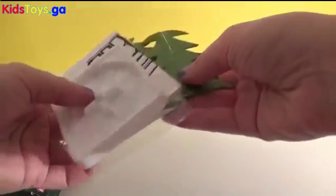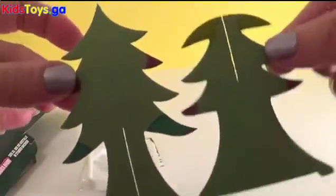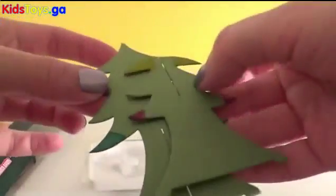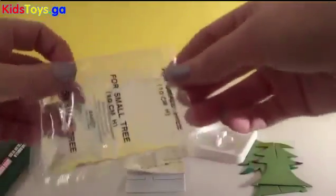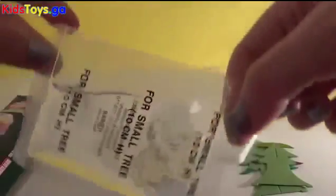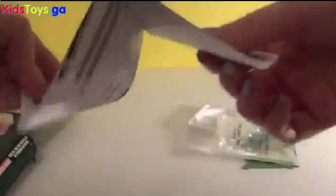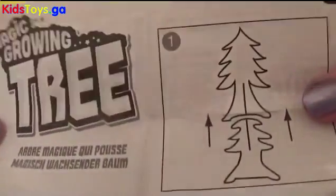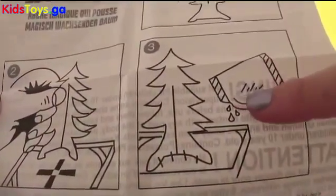So we get a super cute Christmas tree, the base, some magical liquid, and the instructions. It looks like we need to put together the tree and then add the magic.